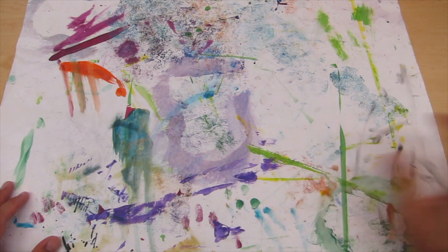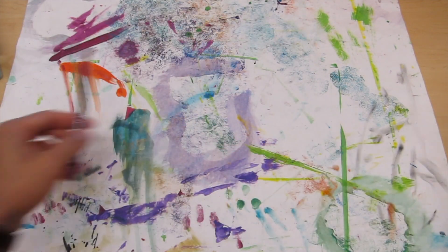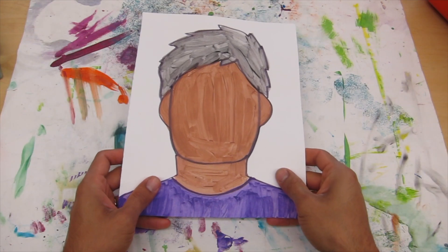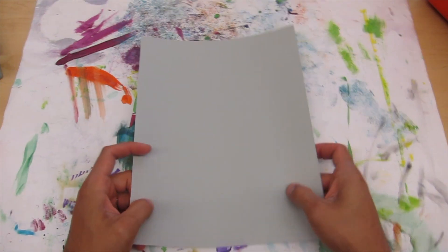You're going to need your messy mat, oil pastels, pencil, glue stick, your painted paper leaves, your painted self-portrait, and a base paper.